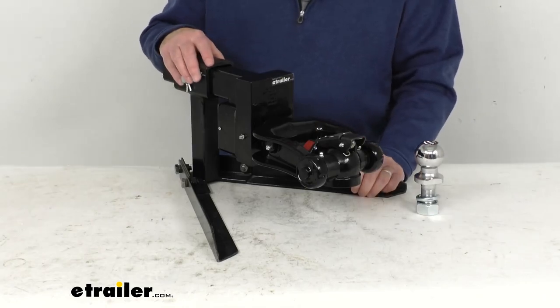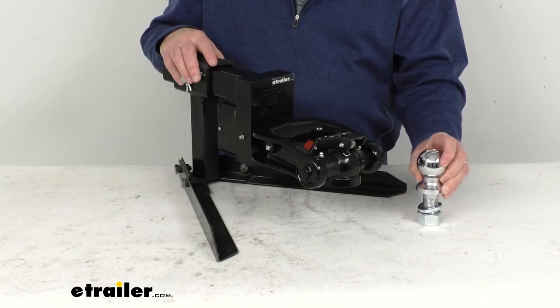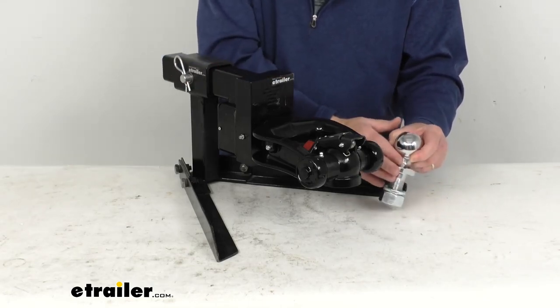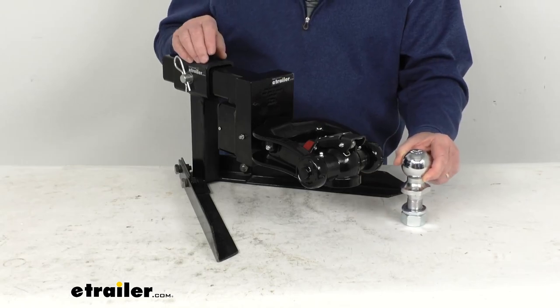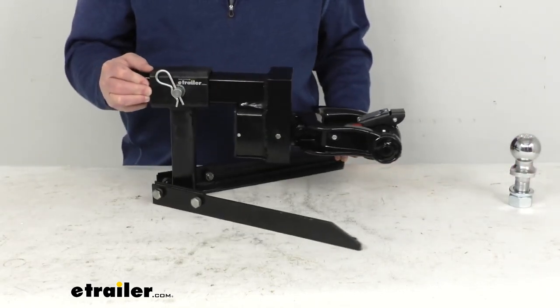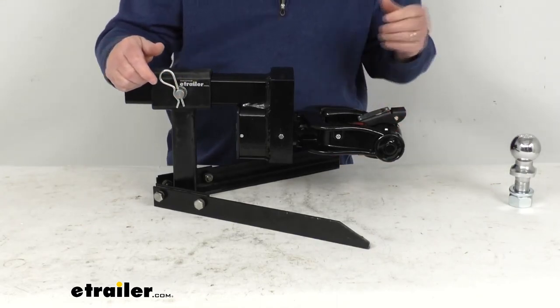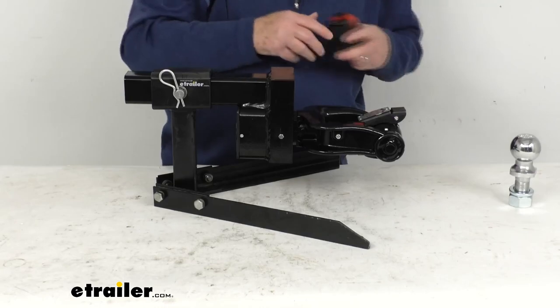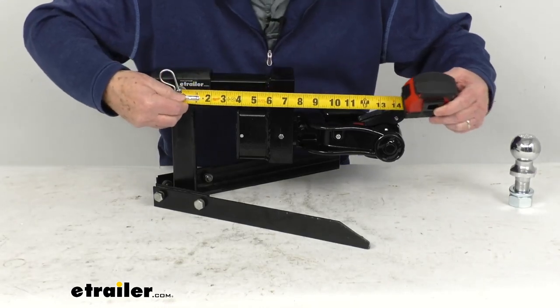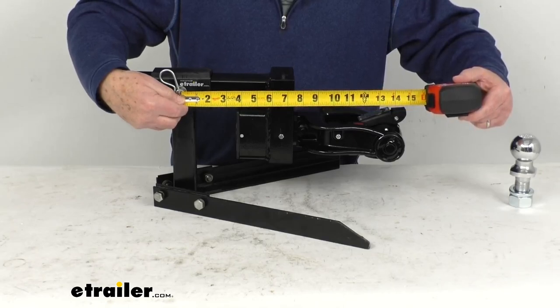It does have a max towing capacity of 5,000 pounds, which is also stamped on the top of the included 2-inch ball. You can see the ball has a nice silver chrome-plated finish to it. One last measurement: from the center of the hitch pin hole to the center of where the ball would be is 13 and 3/4 inches.